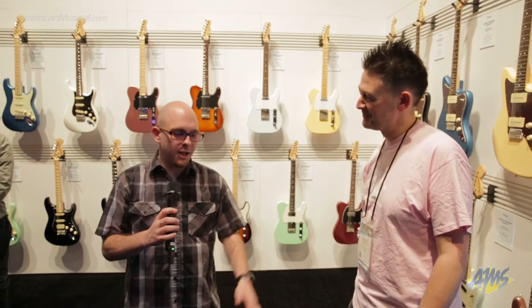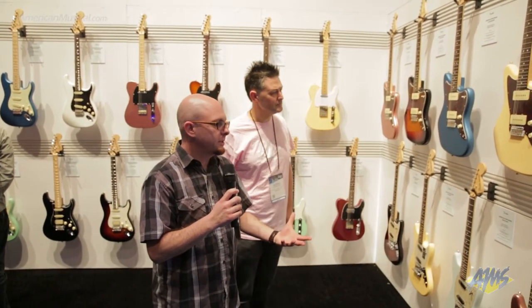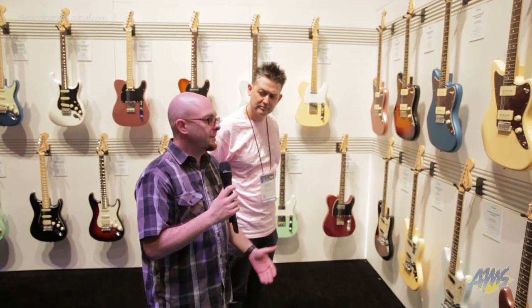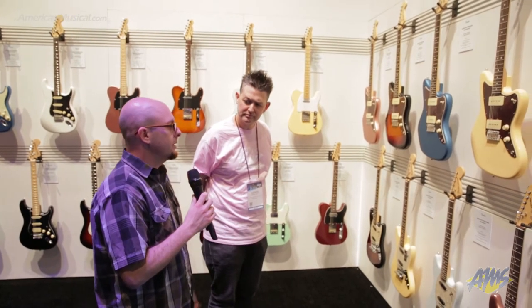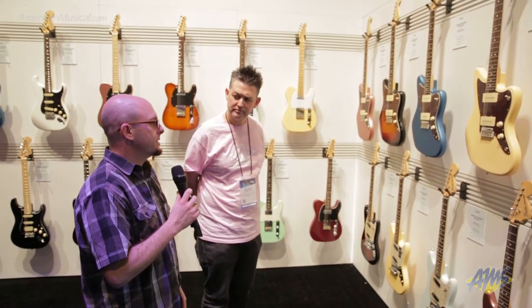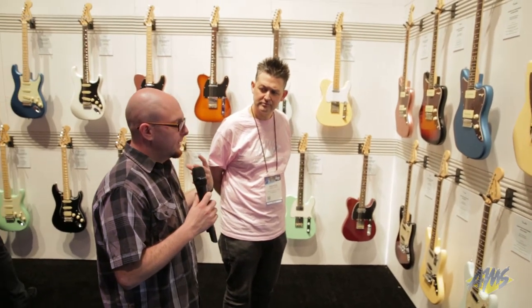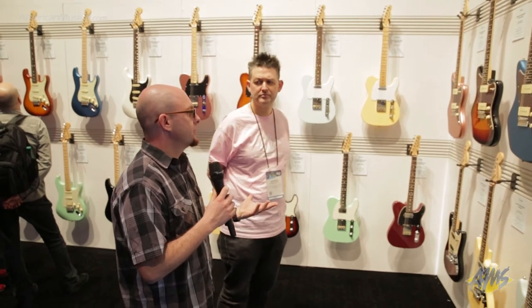Thank you very much, and welcome to NAMM. So this year, we're super excited to present the American Performer Series. We've kind of been lacking in entry-level U.S. stuff for a few years and felt it was time. We've been working on great new technology and some really cool new finishes, and this was the perfect place to bring that out.